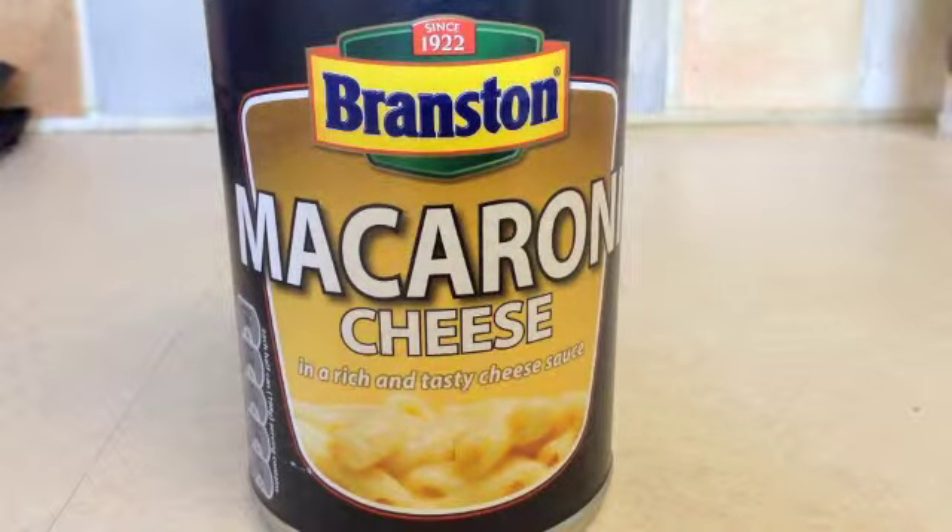Hello and welcome to my food reviews. Today we are going to be doing some Branston Macaroni Cheese. Now this costs around about 63 pence depending on where you go.